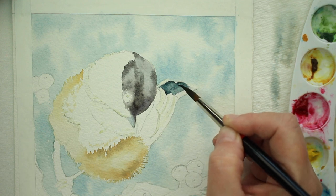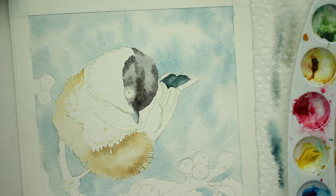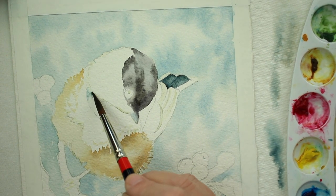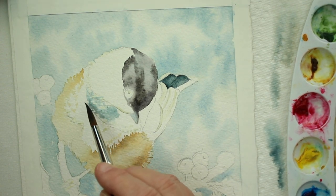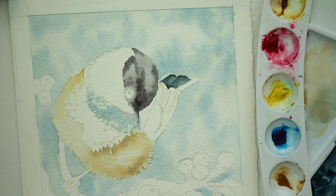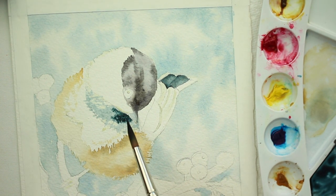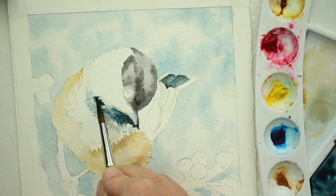Now we're going to do the tail. With the tail I didn't add the alizarin crimson so it looks a little more blue, but what I'm going to do to unify the head cap and the tail is — at the end — do a wash of the mixture I've done on his tail and chest and put it over his head. That'll unify his head, chest, and tail color since they look so different. The chest is done the same way: clear water, then dropping in the indigo and burnt umber mixture, and just letting it flow.